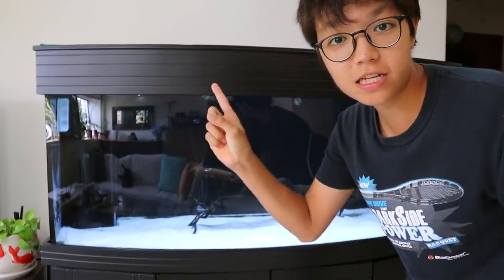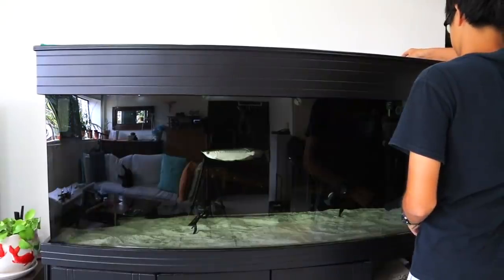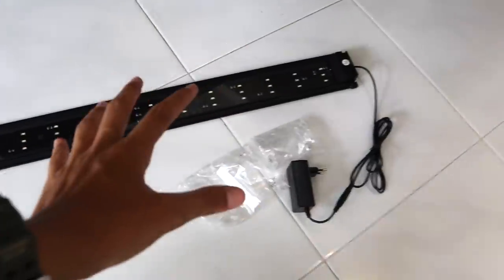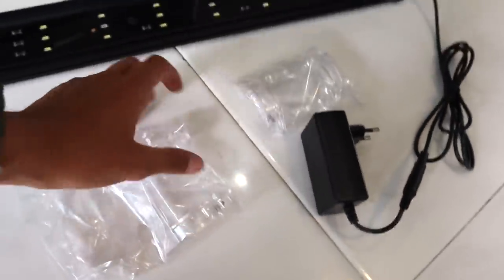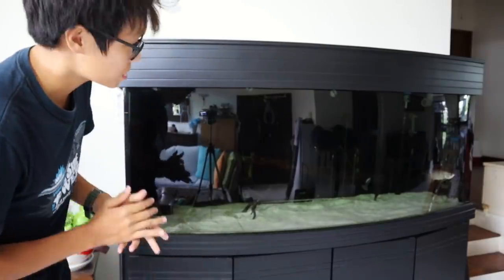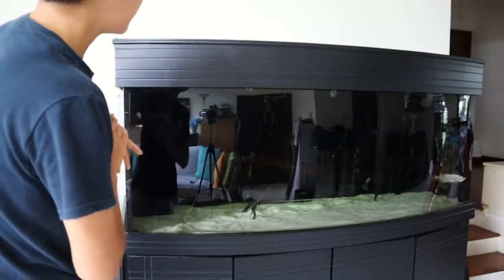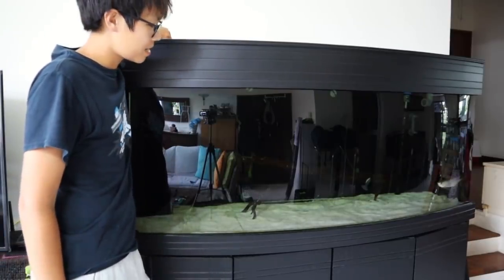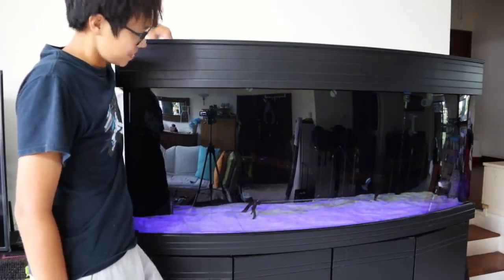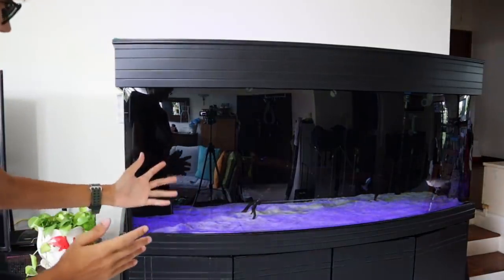First thing I need to do is remove these current lights. We've got the new light right here — let's go ahead and put the stands on. Now let's get this thing up above the tank. Are you ready to turn this light on? Because I am ready to see this for the first time. Three, two, one — yes! That's what I always wanted, this color.